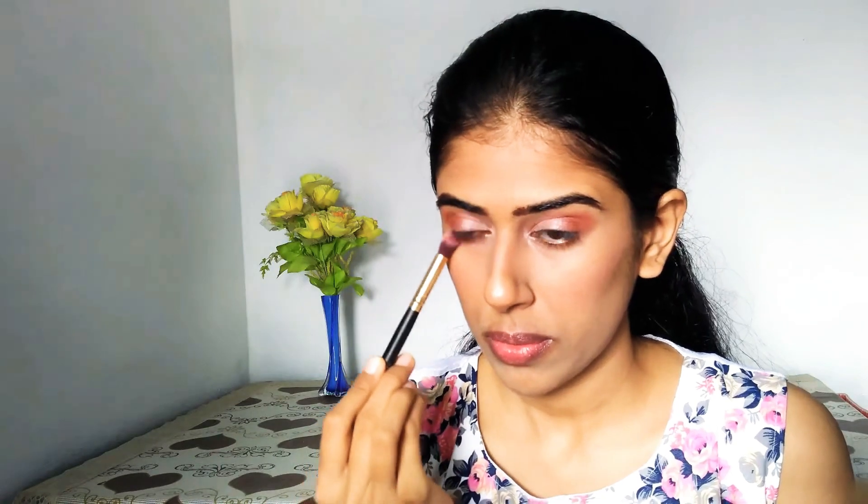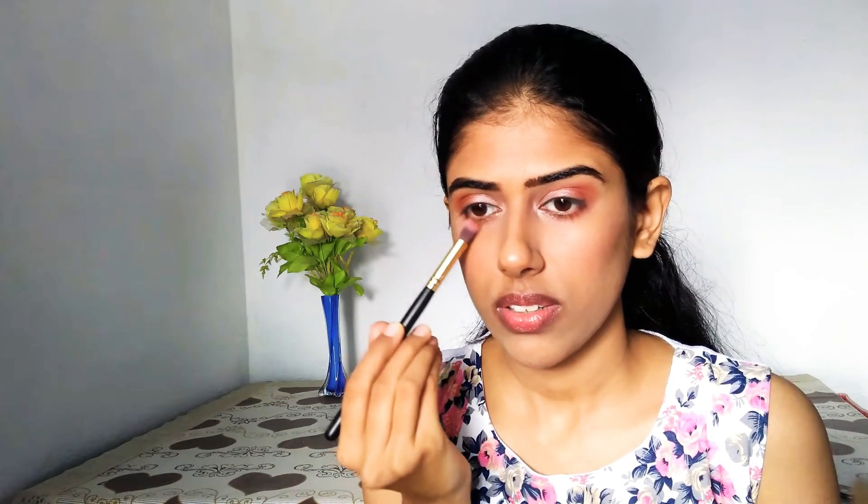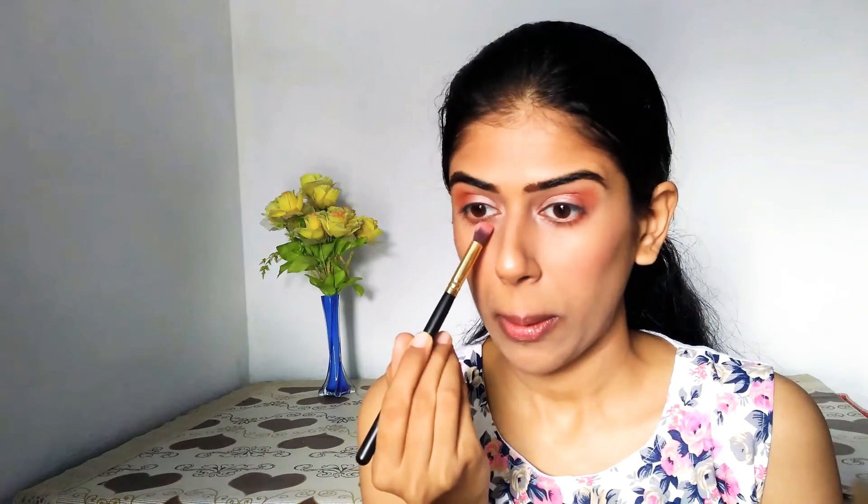I'll take a mixture of two colors and highlight my inner corners. I'm used to extending my inner corner way too much, so I just correct it with a compact buff. Whatever is left on the brush I'll be smudging onto my lower lash line. This is a good trick — whatever is left on your brush gives you just the right amount of color for the lower lash line.